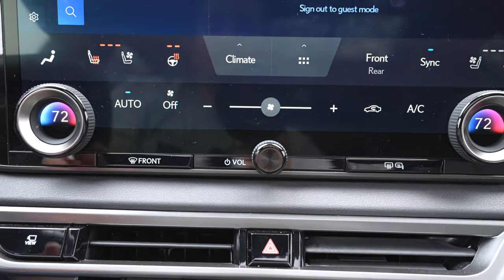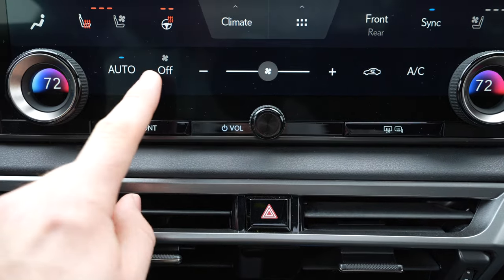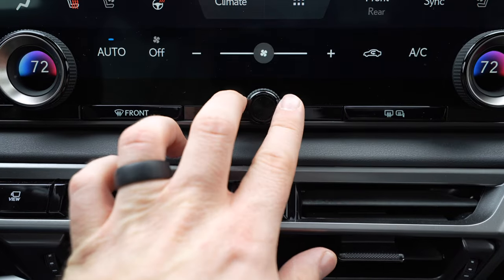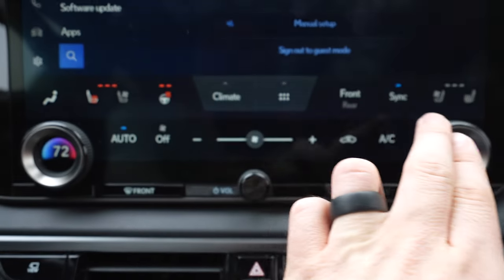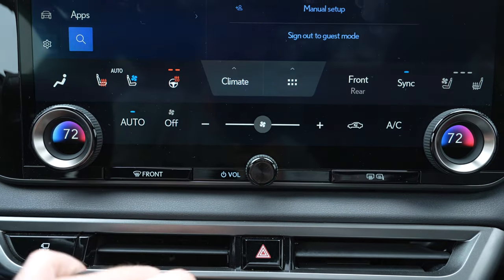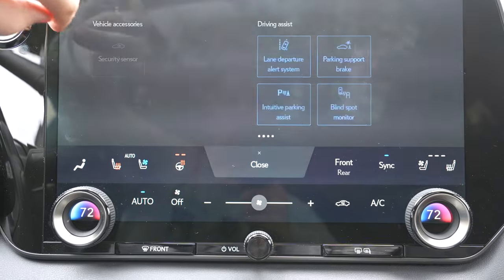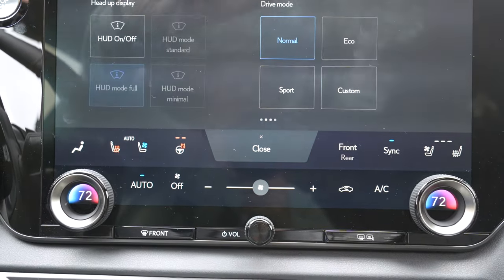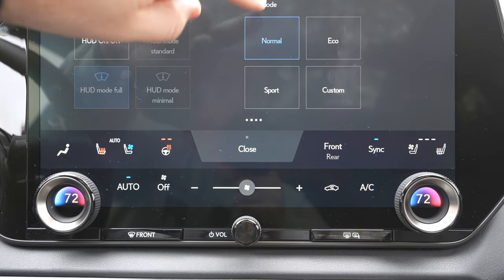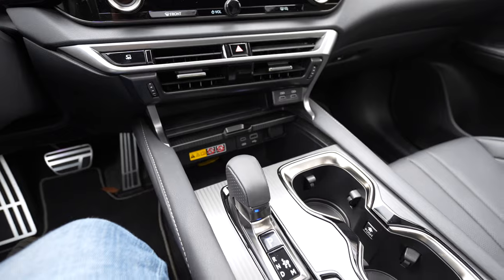I like how we have the climate controls integrated into the screen so the numbers will change, but you still have dedicated climate controls below — quick defrost, an actual volume knob, and dedicated touch points. You can have the seats automatically climate-controlled and the heated steering wheel automatically on, which is nice. To change the drive mode you do it on the steering wheel between normal and sport, but for eco and custom you have to go onto the screen, which is kind of weird. There are no dedicated drive mode buttons down here like in basically every other vehicle.